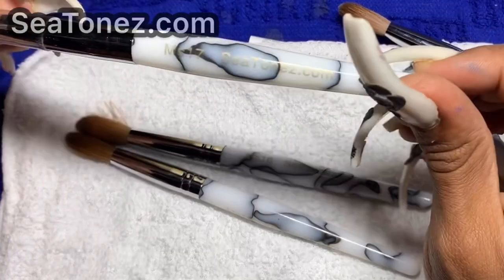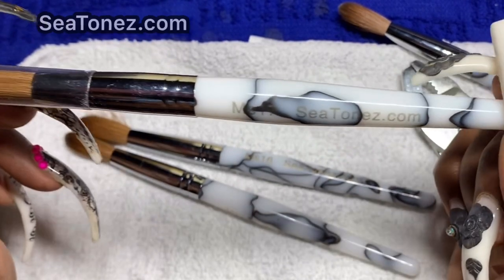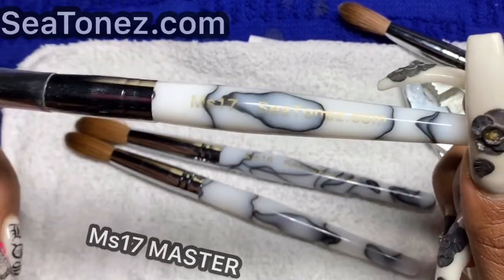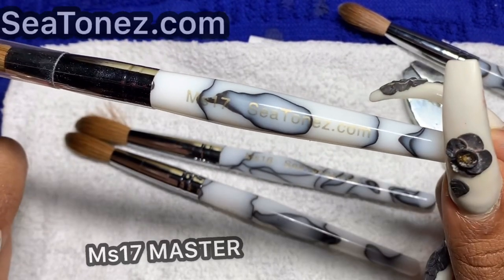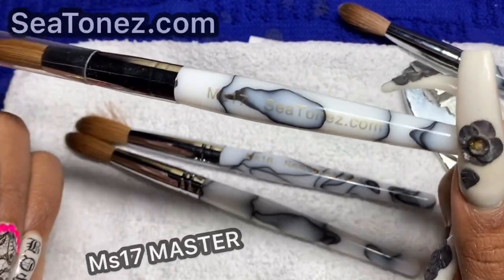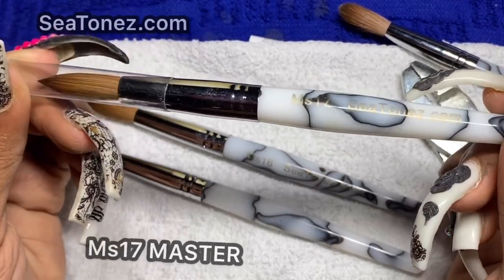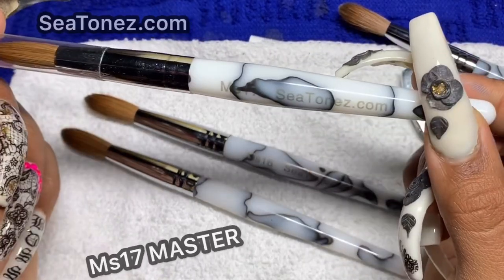Last but not least, we have the MS17. You might wonder why it's not just called a number 18 brush — well, there's a reason. It's not a number 18; it's in between a 16 and 18. It can't be classified as a number 18 because it's not that big, but it does have more body than our MS16. It is thicker in girth, and the handle is also a little bit bigger.